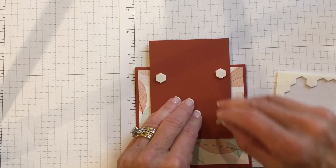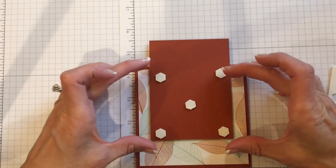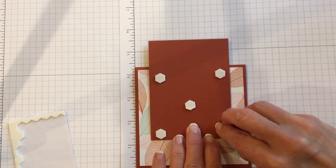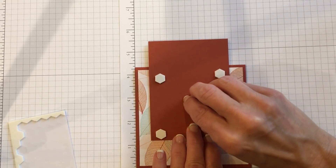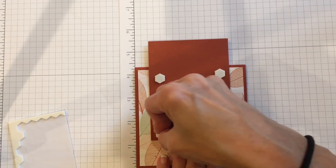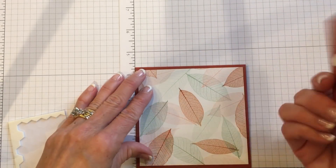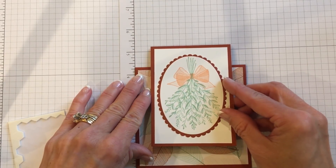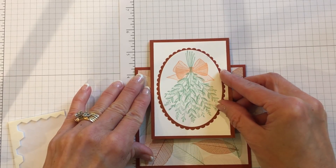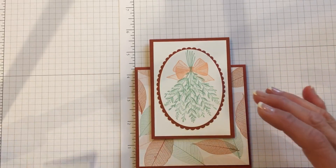Now we know where we can put our dimensionals on the card. You'll have to flip it around, but now you know your dimensionals aren't too high. So then we just remove the backs of our dimensionals. If you ever can't get these off, run your finger or nail through them and they'll bend a little — that gives it extra grip. Now we know where it's supposed to be, so we go right back using that same measurement. Don't go above five and a half, then just look at the blocks on the left and right. And there you have a card that's going to fit into an A2 sized envelope.